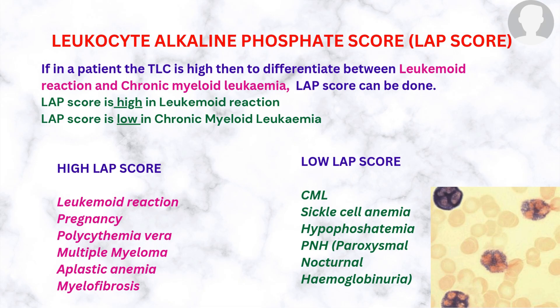If a patient's total leukocyte count (TLC) is high, the LAP score can differentiate between leukemoid reaction and chronic myeloid leukemia. LAP score is high in leukemoid reaction and low in chronic myeloid leukemia. Other causes of high LAP score include pregnancy, polycythemia vera, multiple myeloma, aplastic anemia, and myelofibrosis. Causes of low LAP score, other than CML, include sickle cell anemia, hypophosphatemia, and paroxysmal nocturnal hemoglobinuria.